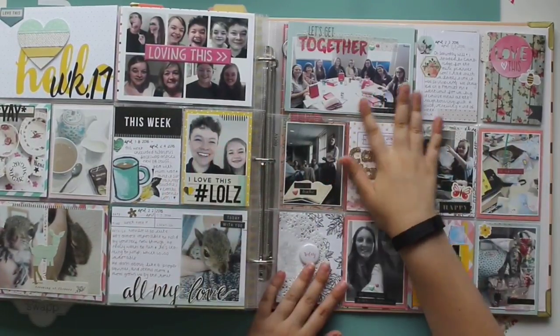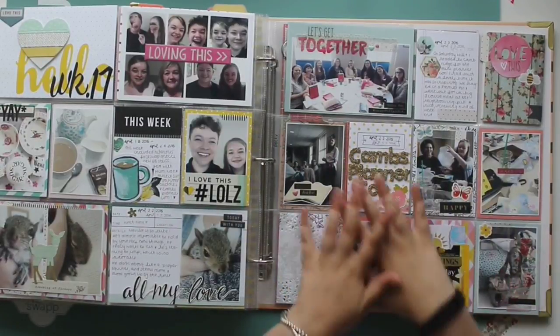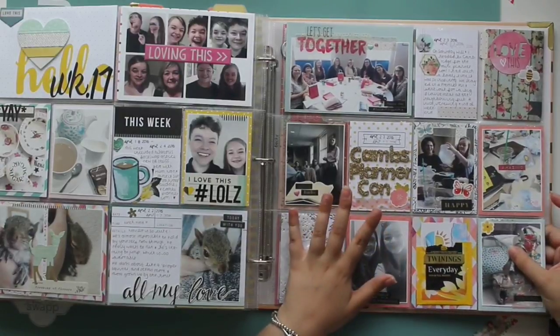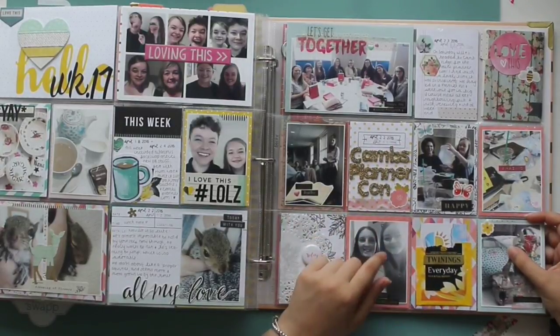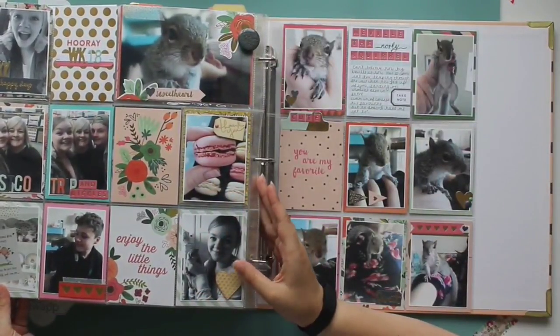Then this was the Cambridge Mini Planner Con, which was organised by Mrs Brimbles. I absolutely love this spread — I made it with the Felicity Jane kit and also the April Brimbles box. I think it was my first design team project for Anna.